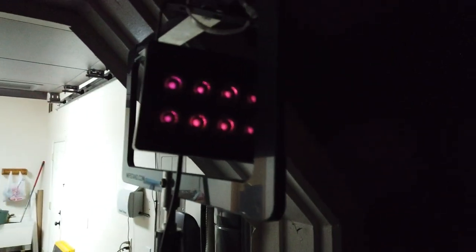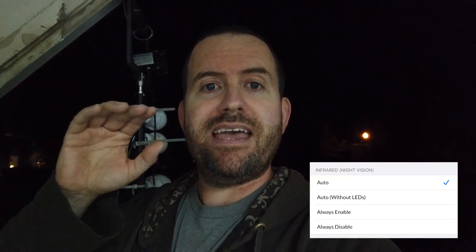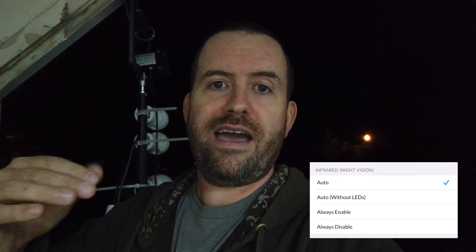It's about 9:30 PM and plenty dark outside. We're going to do a couple of tests — first, each camera individually with its onboard IR, and then for the G4 bullet I also want to show what kind of results you can get with an external IR illuminator, which is a way to supplement the onboard IR with a much stronger set of IR LEDs. Ubiquiti has also built into their camera settings the ability to enable IR without turning on the onboard IR lights, which makes it easy to use an external illuminator.